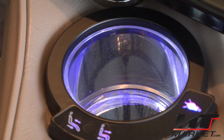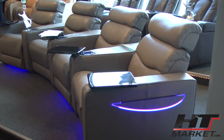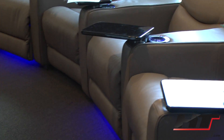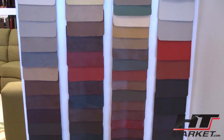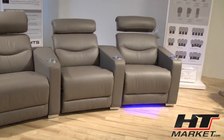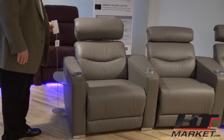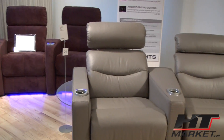Do you like the controls on the Digital? They have all the leathers — probably about 50 or 60 of them. The key feature of Palliser is that you can customize to your own taste and personality.